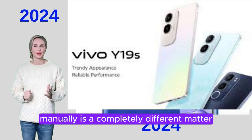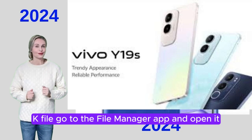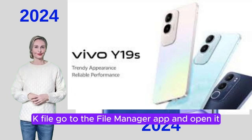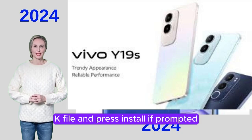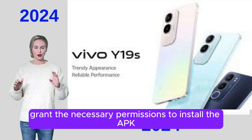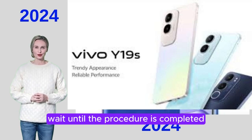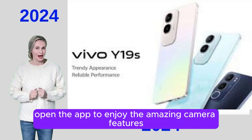Installing the app manually is a completely different matter. Here are the basic steps to start using this APK file: Go to the File Manager app and open it. Go to your Downloads folder. Click on the GCam APK file and press Install. If prompted, grant the necessary permissions to install the APK. Wait until the procedure is completed. Finally, open the app to enjoy the amazing camera features.